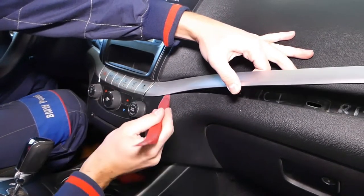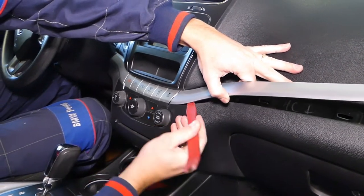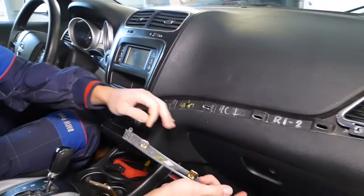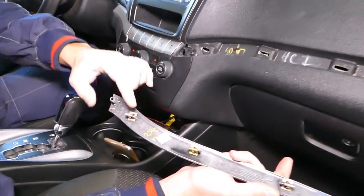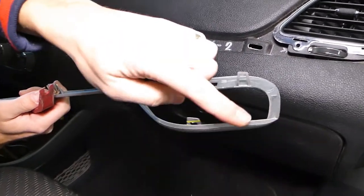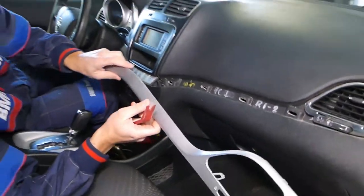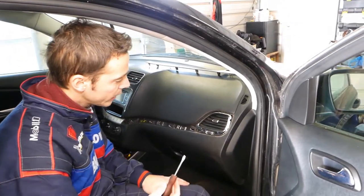There is a special round clip here, so you have to be careful. Hold it and gently start prying it out. This is the round clip. Those are the other clips — one, two, three, four, five — and two little ones here, two on top. So you can see that piece is now out of the way.